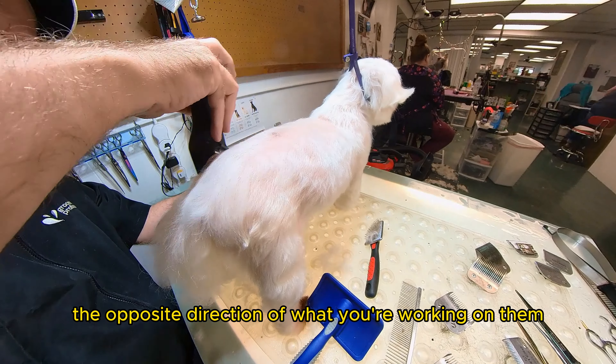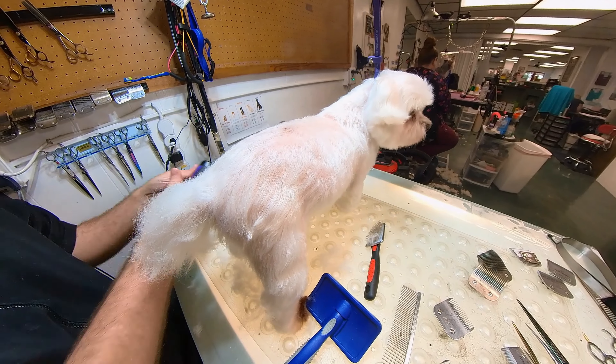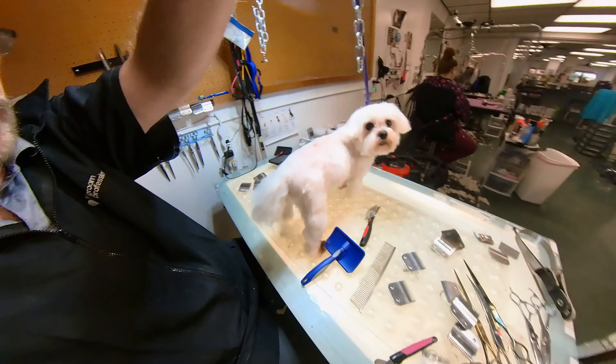I don't know why dogs love to face the opposite direction of what you're working on. You can be working on their face and they're constantly trying to turn around slowly.